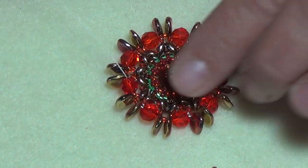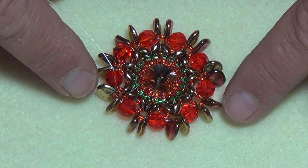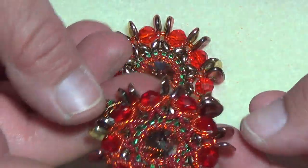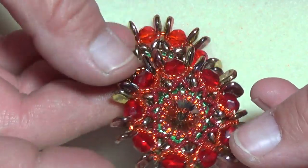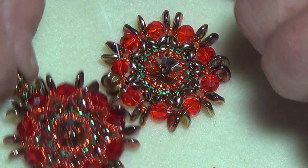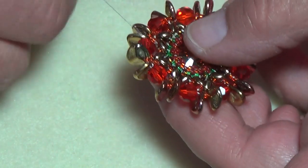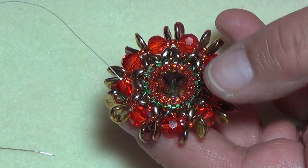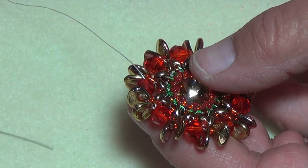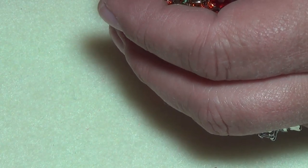We've finished putting on all our pedals — you can put whatever you want in here if you don't have petal beads, but I like the look of these. They hang there and move around; it's really pretty. You can see how it works with the six-millimeter rounds. If you don't have fire polish, use six-millimeter rounds. Now, you want to be exiting out of one of your six-millimeters.